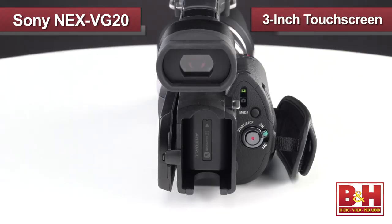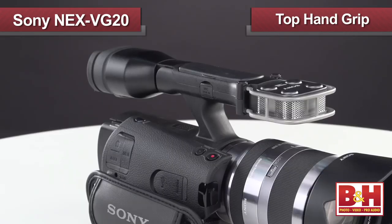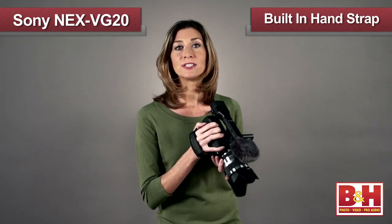The NEX VG20 has a swiveling three-inch touchscreen true black LCD, a top hand grip with a second record button for low angle shooting, and a built-in hand strap.